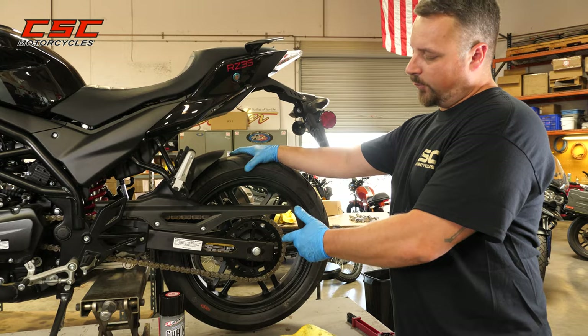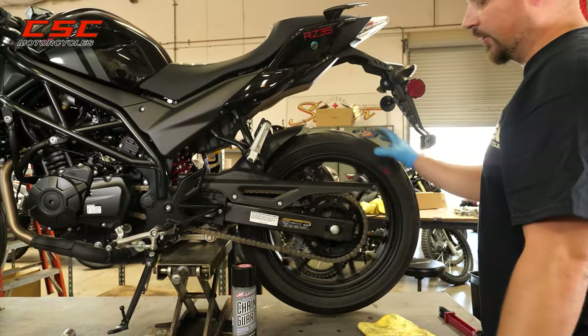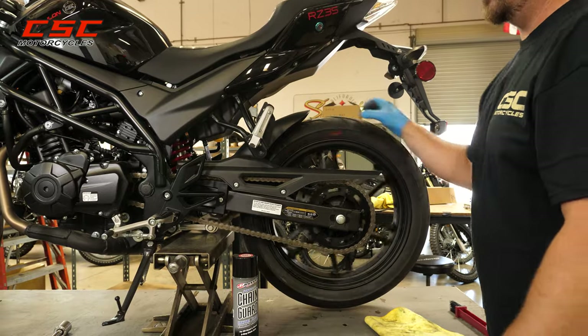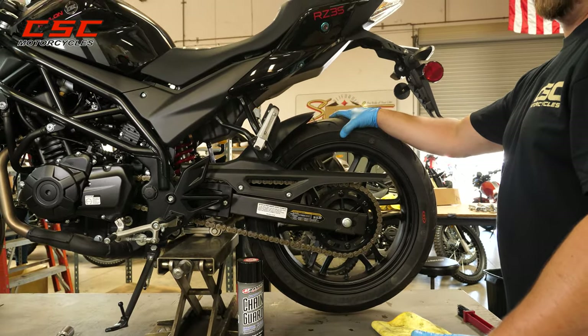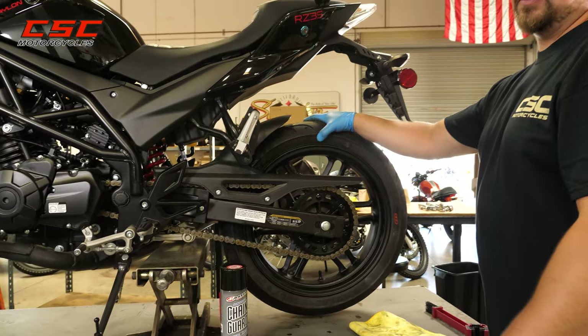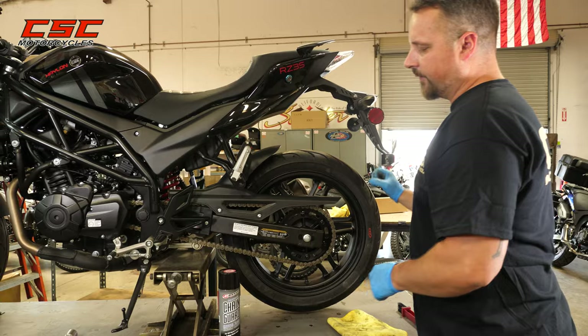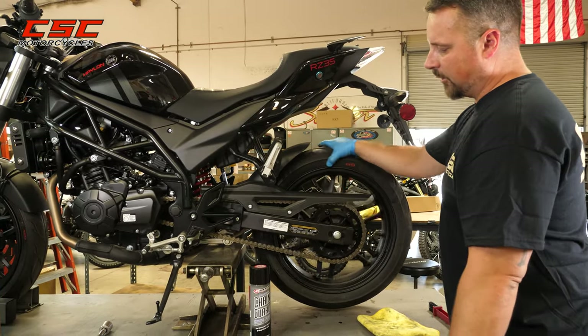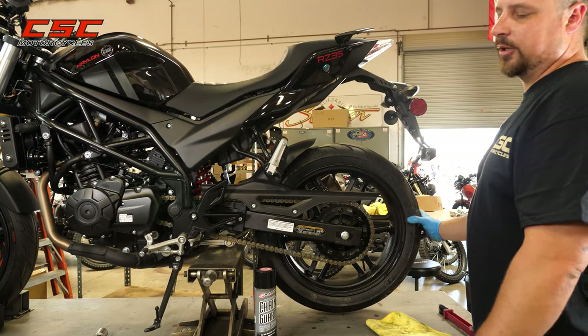Today in the shop, with our maintenance on the chain, we were fortunate to have a jack that frees up the rear wheel. So with the bike in neutral, we can spin the wheel freely and quickly. If you're at home, it's okay to take the time — it's a little more painstaking — but put the bike in neutral and roll the bike forward or backward as needed to expose the different parts of the chain so that it gets cleaned and lubricated thoroughly.